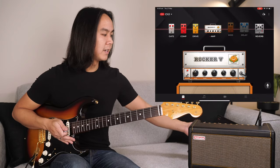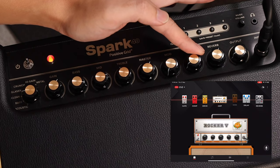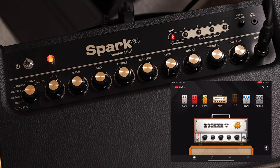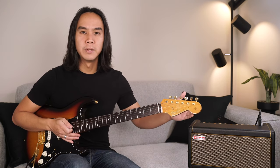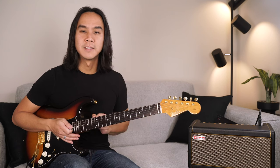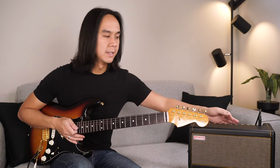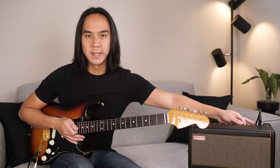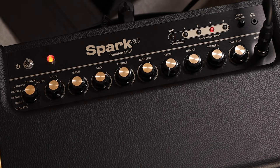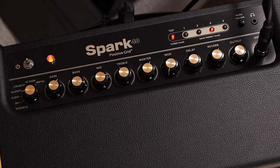Moving the delay knob down to zero, you'll hear there's now no delay on my tone, and that's also reflected in the app. Moving the knob up engages the delay as shown in the app. If you then change a setting on the app after using the knob, it will override and become the new current setting and will not show on the physical knob. To adjust any knob, simply turn it up a little to engage the program and then set as desired. Press and hold the flashing preset button to save any changes. To cancel changes, simply tap the preset button once and you'll go back to the original tone.